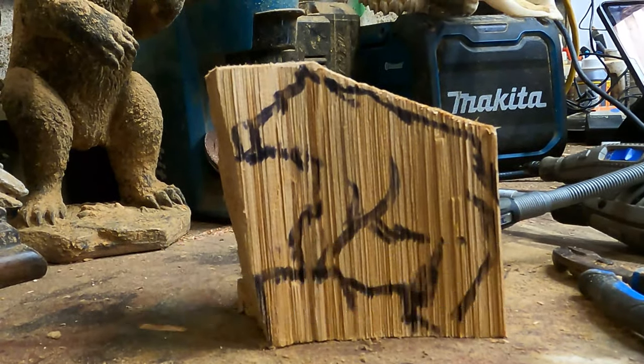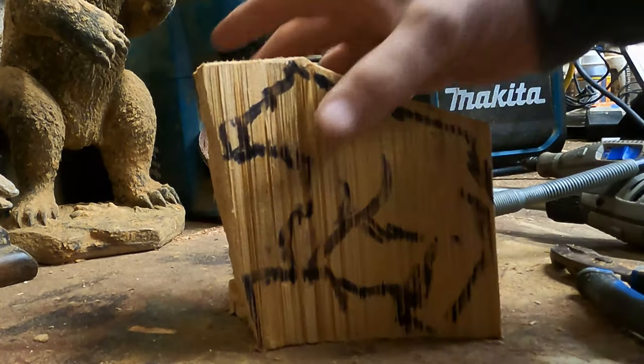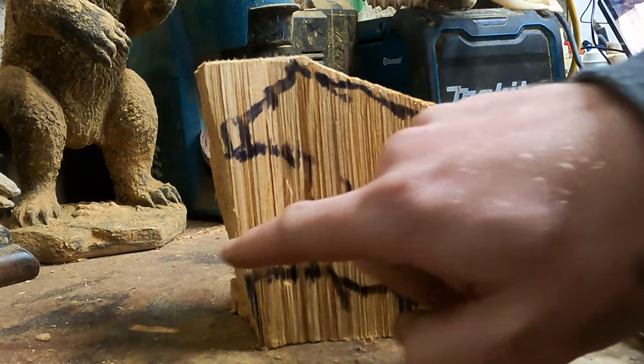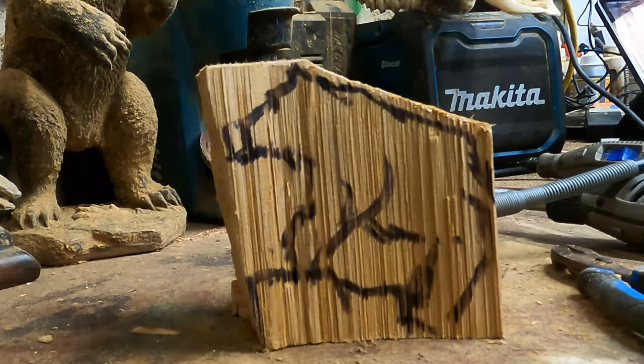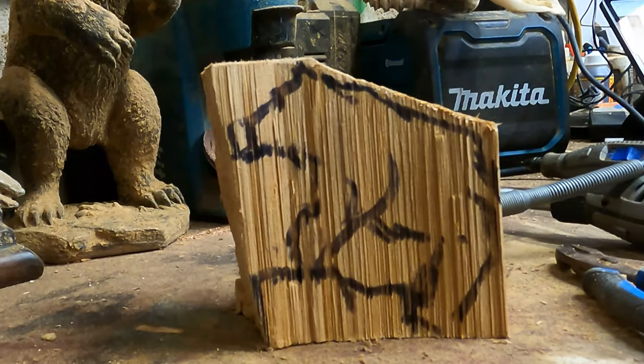Here we go. I'm going to start with this on the flex shaft. I'm going to do my best not to use a chainsaw, because if I were using a chainsaw I would just hammer this stuff out, cut an angle on that, and start to block the head more. But for the sake of Dremel, let's do it. This will be my reference.